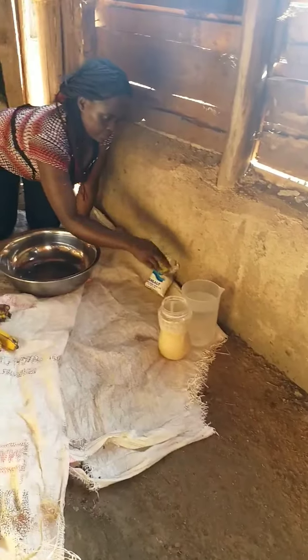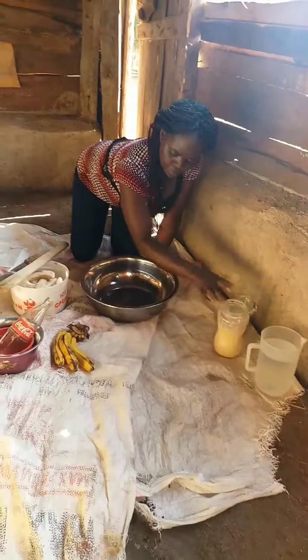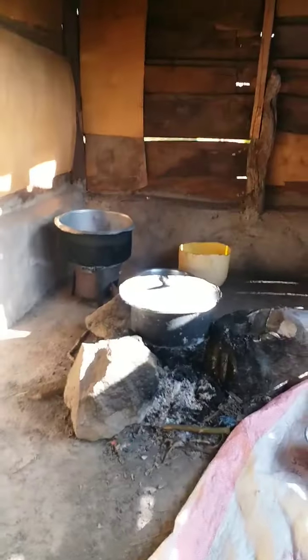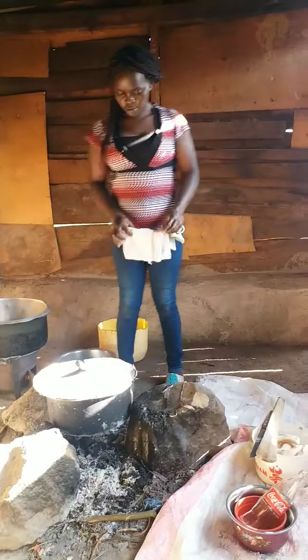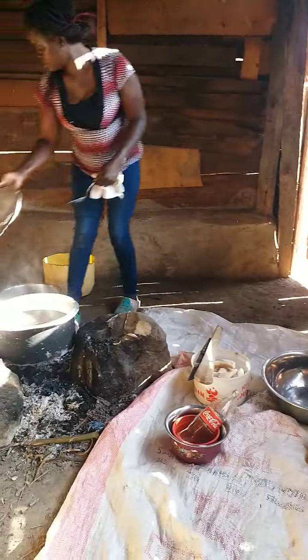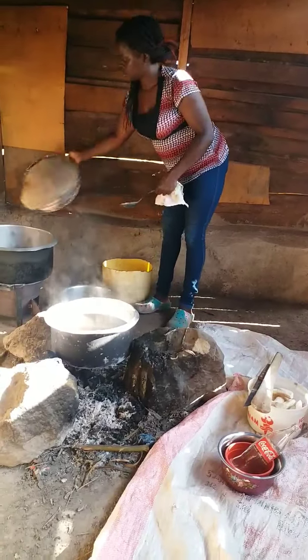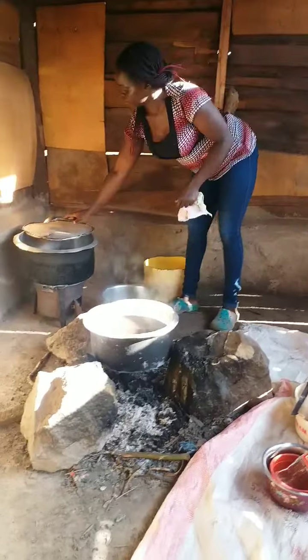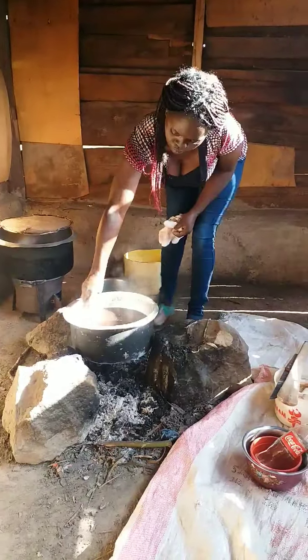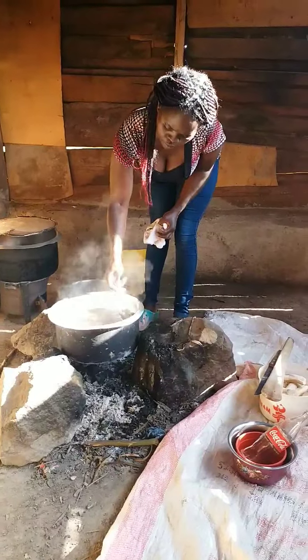Hello everyone, how are you doing? Welcome to my YouTube channel. My name is Monica Wanjiko from Kenya, Africa. Happy Valentine's in advance! Today I want to show you how to cook delicious black beans. This is the best food for a woman who just gave birth.